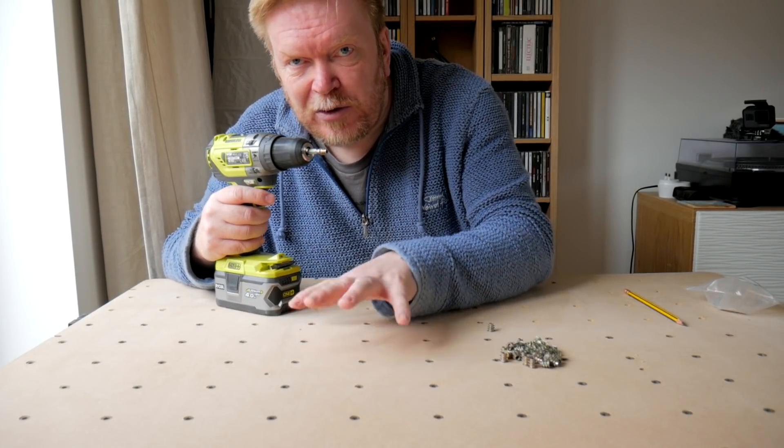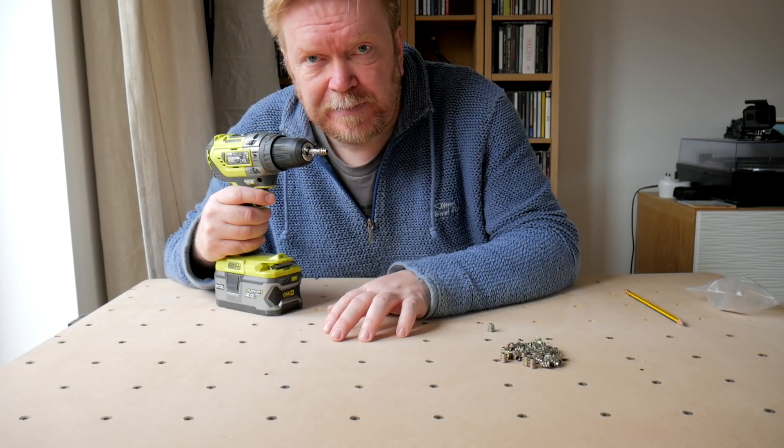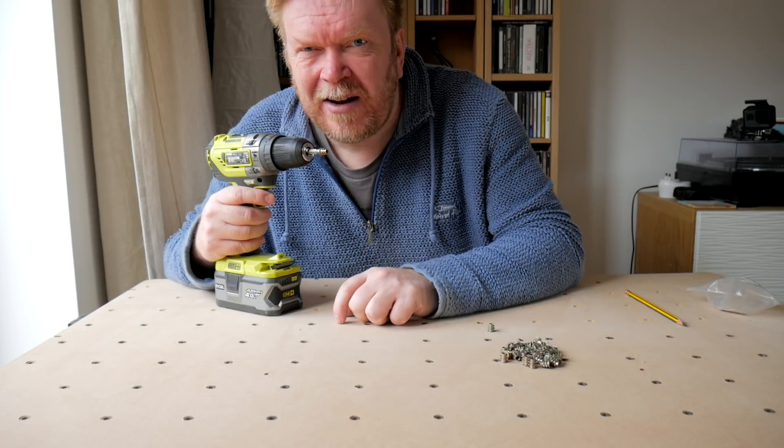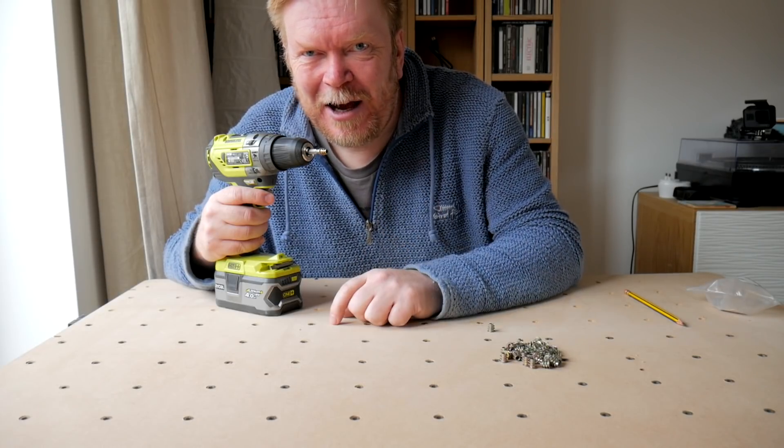So aside from having to make lots of countersinks in the top of this this morning, there's really going to be no mess. So I think I'll get away with it inside the house — we'll see.